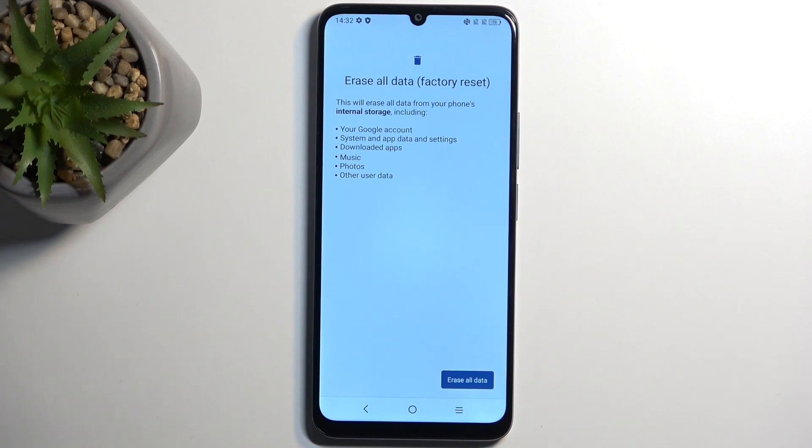If you keep your music and photos on the cloud through services like Spotify, YouTube Music, or Google Photos, then this shouldn't really concern you — the photos will stay there. But if they're on the storage of the phone, they will be removed, and once removed you have no way of regaining those photos.